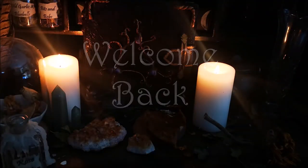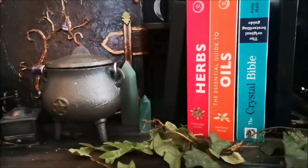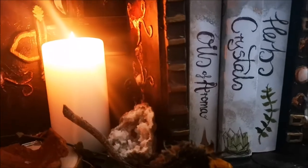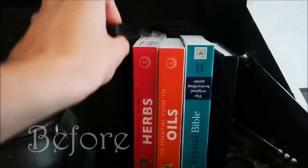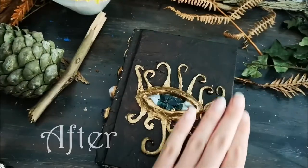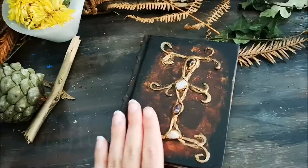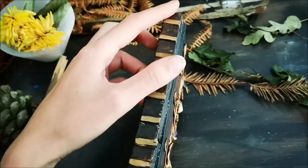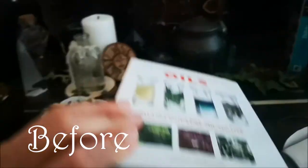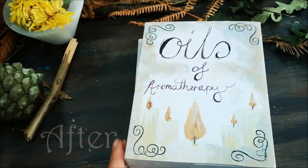Hello Enchanted Ones, welcome back to another video. Today I will be showing you two simple ways to make over your witchy bookshelf. There are so many books I have purchased that don't mix with my aesthetic, and today I will be showing you how I made them aesthetically pleasing to me and my practice. If you want to see more content like this, don't forget to subscribe and like.